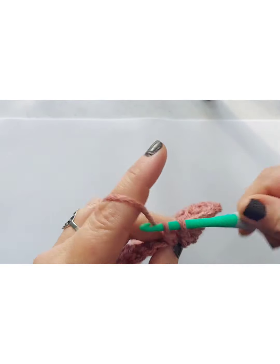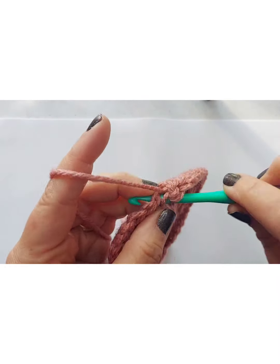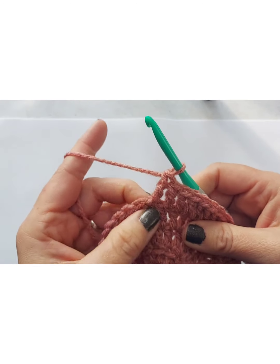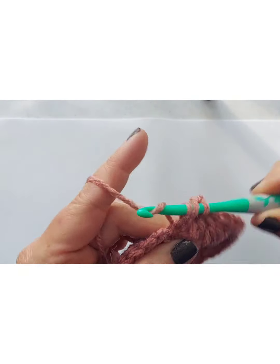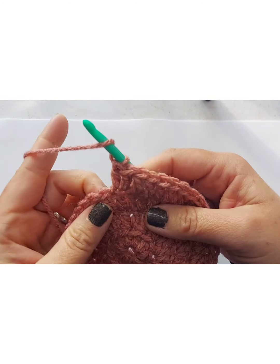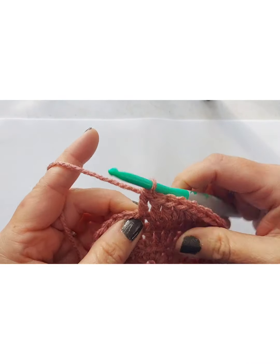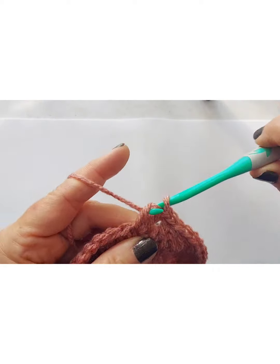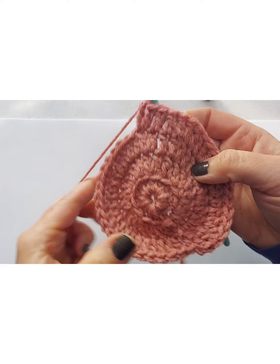So one double crochet, one double crochet, and two double crochets — I guess that's the better way to say it. While I'm doing this, I want to share that this is the row I ended on for my daughter's hat — she's 11. Using that purple yarn, which is a little thinner, letting this be my last increase row was fine. I just left it here and then started working the pattern to make it more hat-like. For this one I'm actually going to do the next row as well.